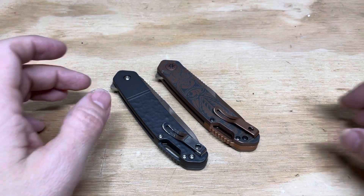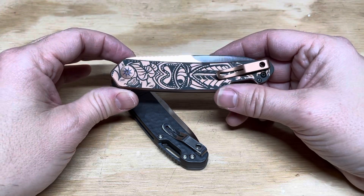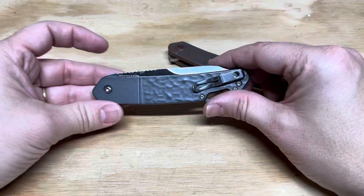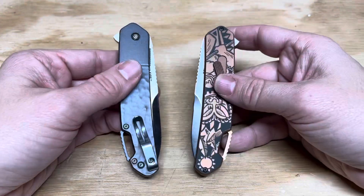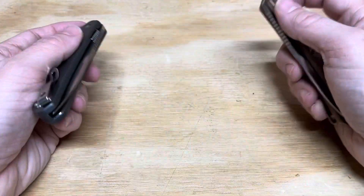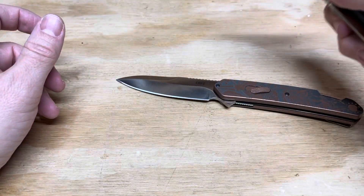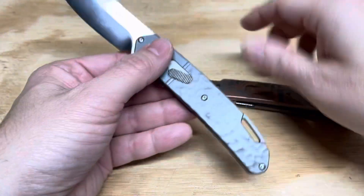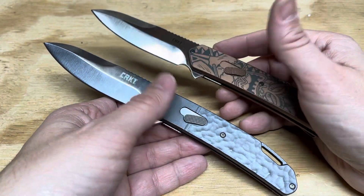Hey everybody, this is Everyday Commentary, and this is a video overview of this knife. These are both new to the CRKT lineup. They're designed by Ken Onion. They're released in 2021, and I happened to get some production samples in early so I could get some feedback and hopefully post a review.